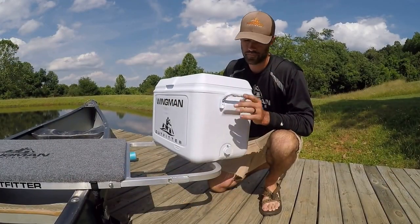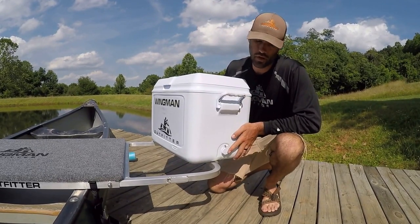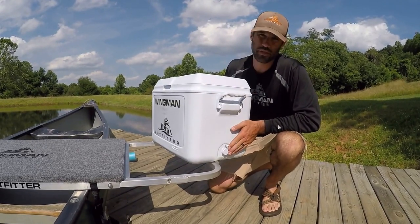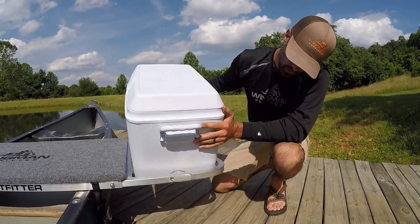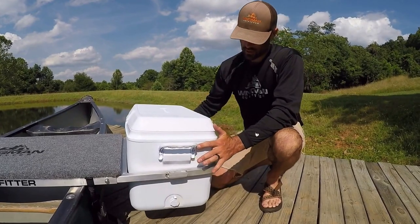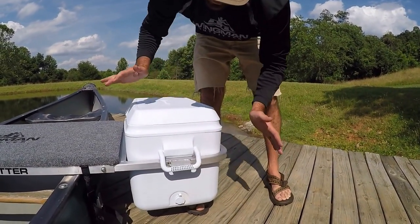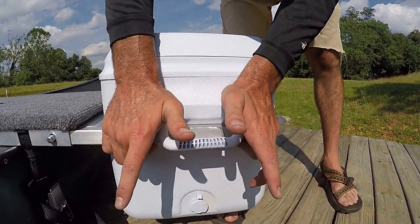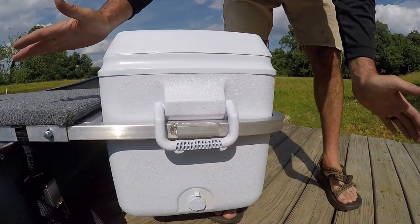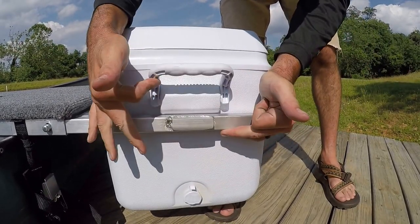Now that the frame is mounted to the boat, all you have to do is drop the coolers in. Notice the drain plug on the cooler — you'll want to insert this side of the cooler into the frame first. Drop the cooler in. The handles will latch in by putting your palms on the handle, your fingers under the frame, and popping it in. Same with the removal — palms down, pull out.